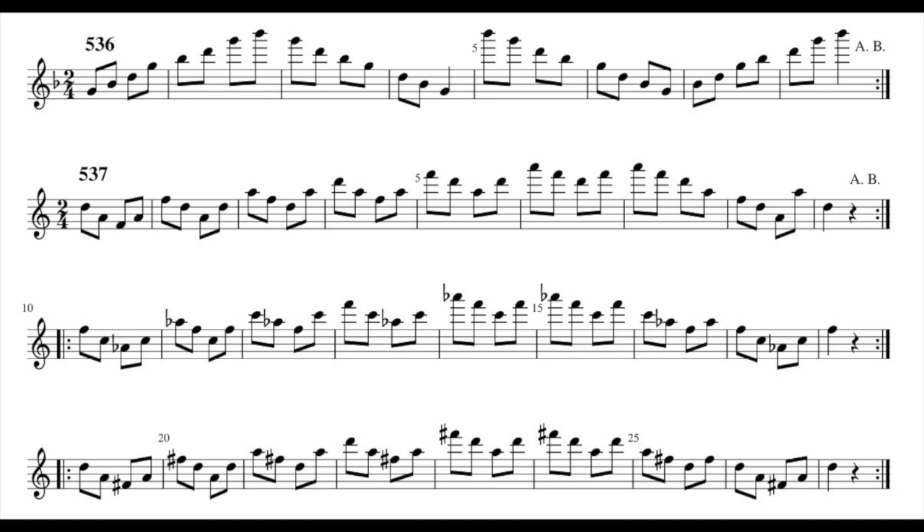There is a reason for that — I will not record this exercise. 537, with just the top A. One, two. One, two. And after.